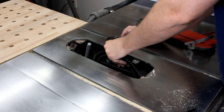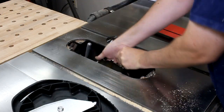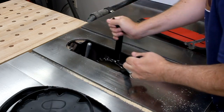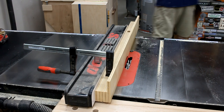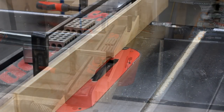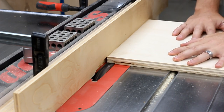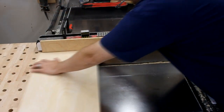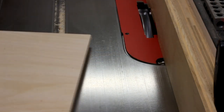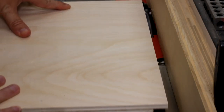Now I could swap out my table saw blade with a dado stack. If you're not certain what that is, it's when you put an entire stack of blades into the saw, so that you'll die much quicker in the event of an accident. I clamped on a sacrificial fence, and then I cut a few rabbets along the edges of some pieces. This left a tiny mohawk on the end, so I just ran it through again slightly further out to trim it completely off.